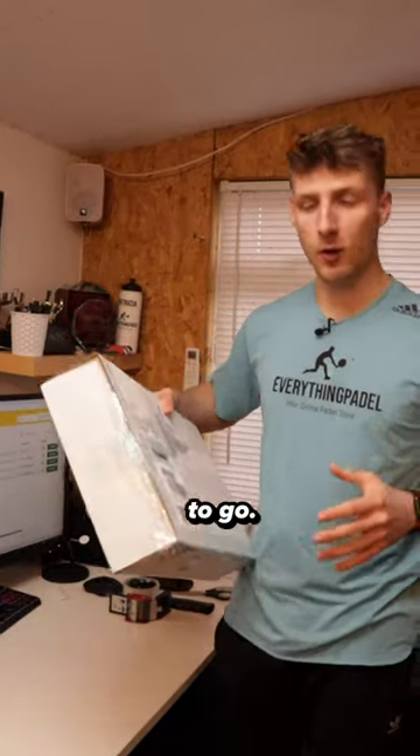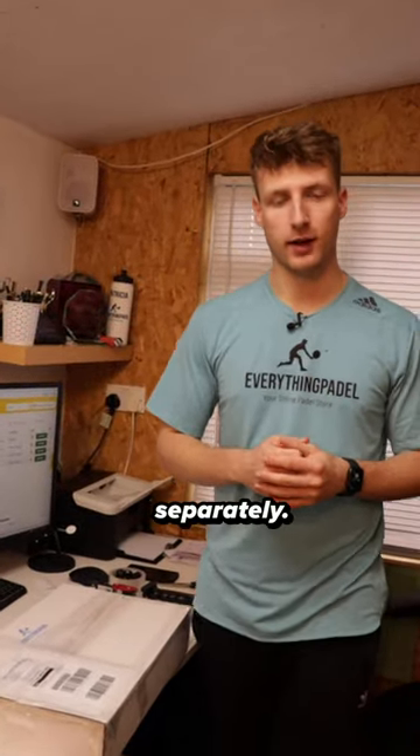This part of the order is all good to go. I will now pack the other part of the order separately. If you're interested in any paddle equipment, make sure to check out Everything Paddle.